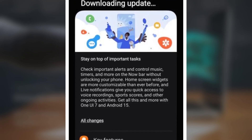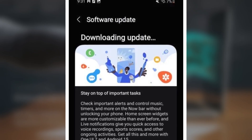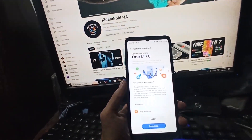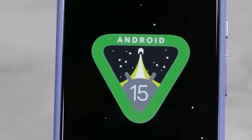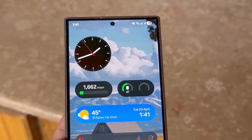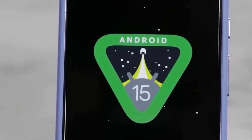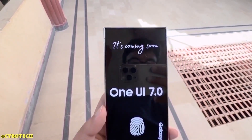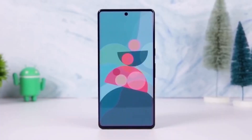Now let's dive into the exciting new features that come with this update. One of the major changes is the vertical scrolling app drawer, which is a fresh look compared to the usual horizontal scroll. The app icons have also been redesigned for a cleaner and more modern aesthetic. Home screen folders are now bigger, making it easier to manage your apps, and widget customization has been improved, giving you more control over how things look on your home screen. The update also introduces updated designs for many apps, improving the overall user experience, and includes the April 2025 security patch.